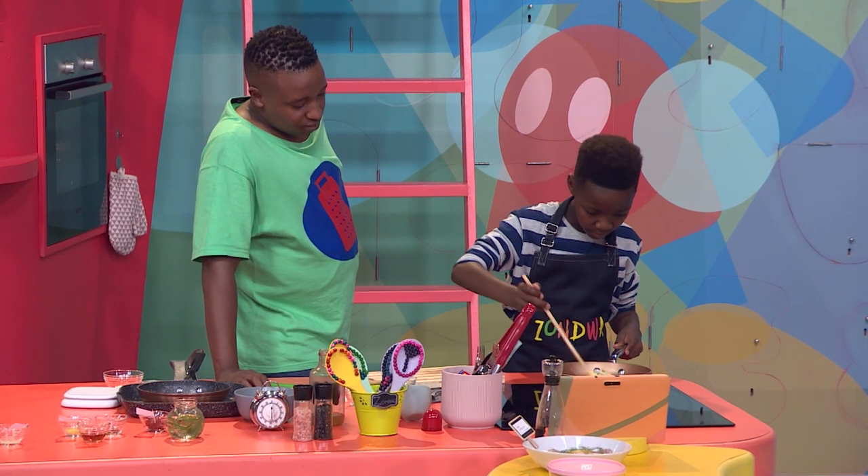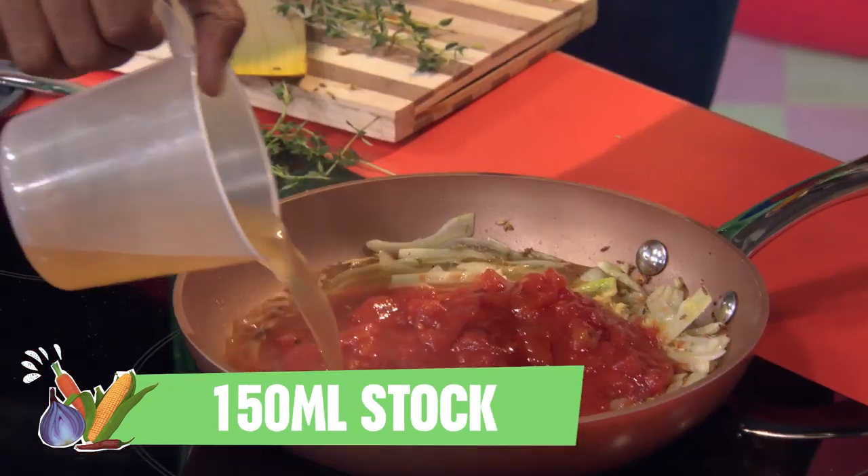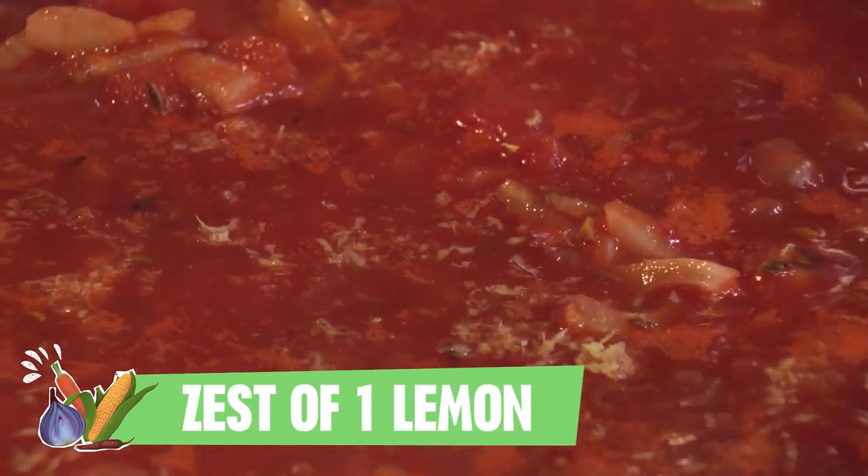Let's get sauce-oom! In you go tomatoes, stock, honey, lemon zest and thyme.